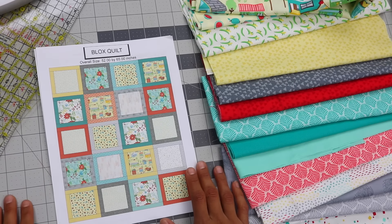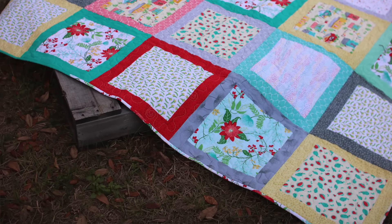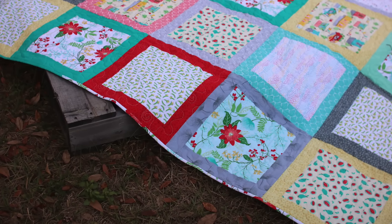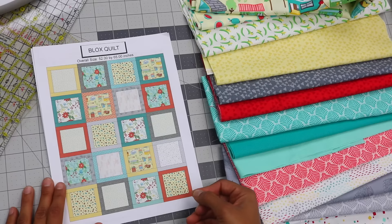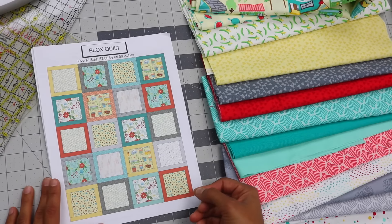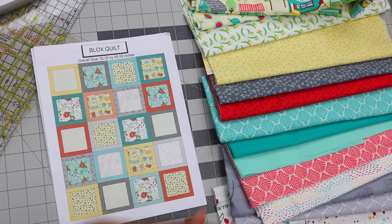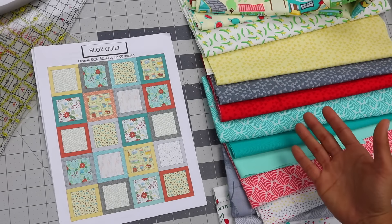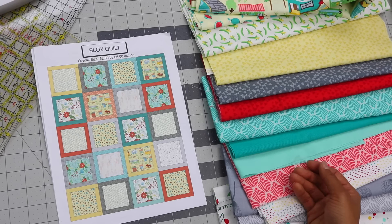The last bit of fabric you'll need is for the binding, which frames out the quilt once it's done and seals up all the raw edges of your entire quilt sandwich. For the binding, you're going to need about five-eighths of a yard of fabric — that is basically 22 and a half inches by the width of the fabric. If you're getting the fabric off the bolt, it's just a little bit less than three-quarters of a yard.